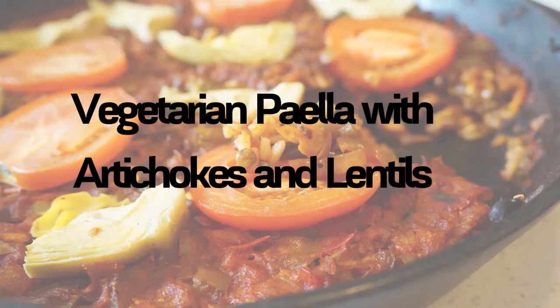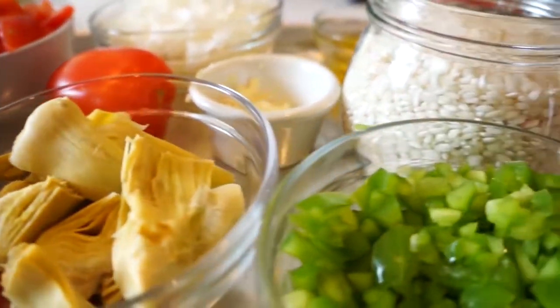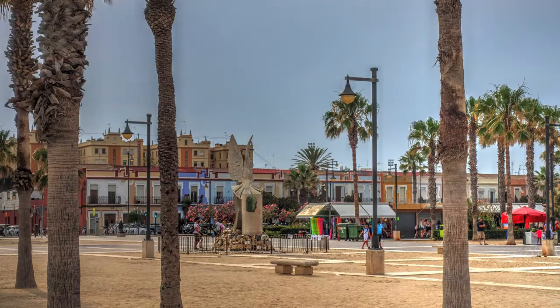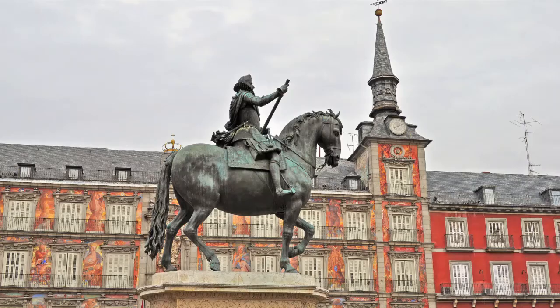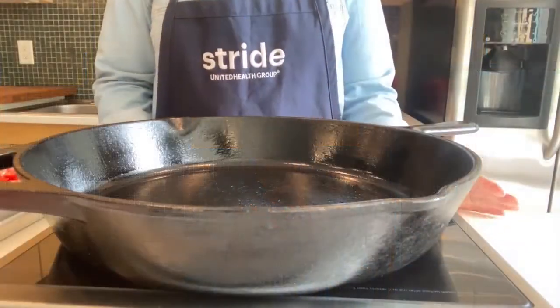We're going to get started cooking our paella. Today we're making a vegetarian paella. Paella is a traditional dish from Spain, often cooked in coastal cities. It's a rice-based dish and on the beaches in Spain they have these huge pots where they toss in rice, tomatoes, peppers, veggies, and fresh seafood straight from the ocean. I studied abroad in Spain in college and one of my favorite things was trying different paellas. So today instead of seafood we're going to do a vegetarian paella.